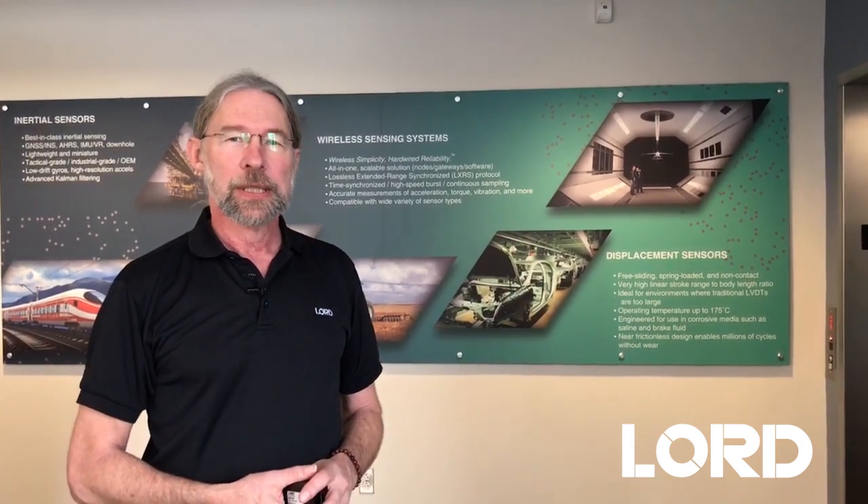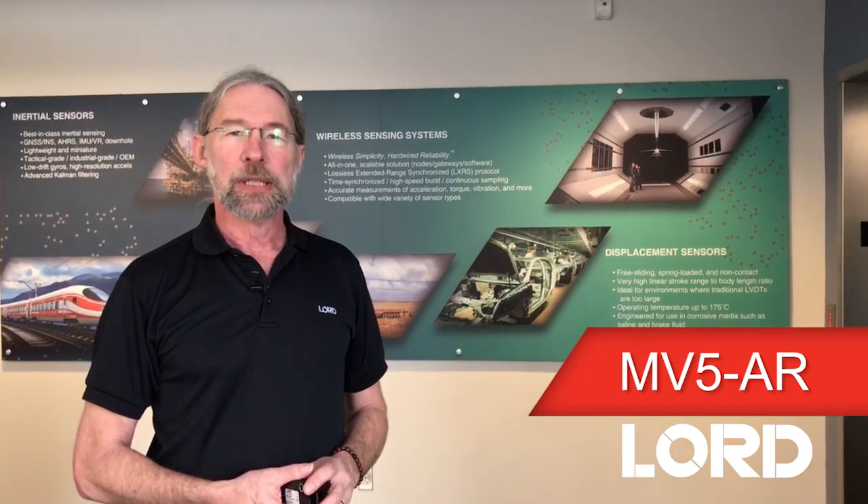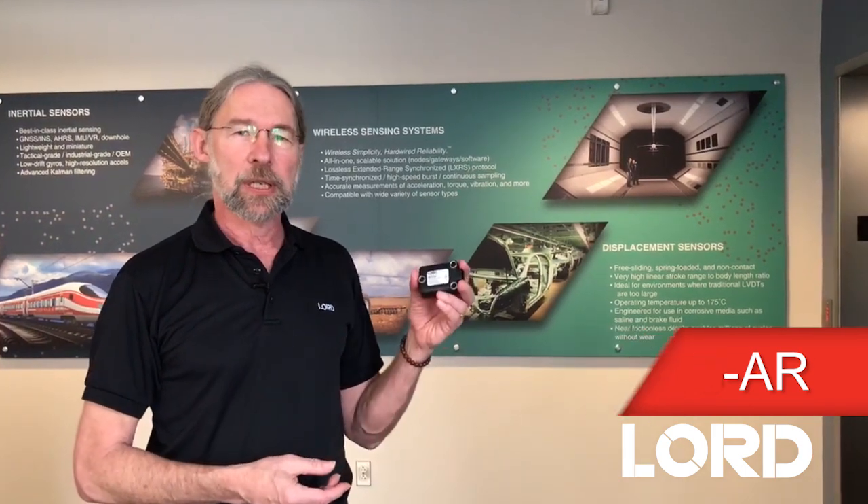Hi, my name is Fritz Martin. I'm the engineering manager for inertial products here at Lord Sensing Systems. I'm here today to talk to you about an exciting new product. It's our first ruggedized product in a sealed IP69K, IP67K package.